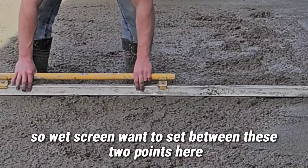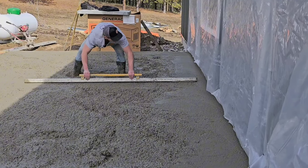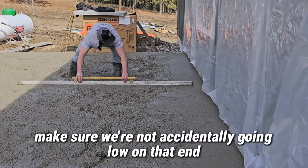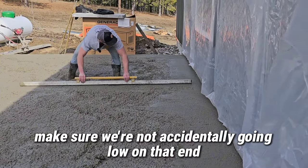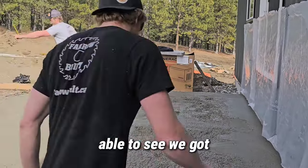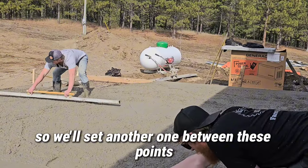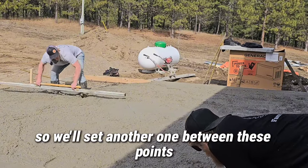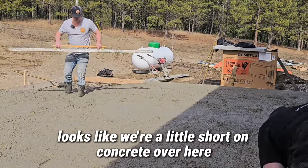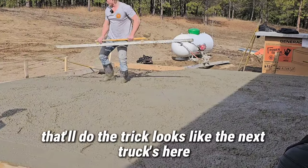We want to set that nice and flat all the way along. For the wet screed, I want to set between these two points here to make sure we're not accidentally going low on that end. That's pretty nice — that should work for us. We're already set to the height out here, so I'll set another one between these points. Looks like we're a little short on concrete over here, but that's pretty nice — that'll do the trick.